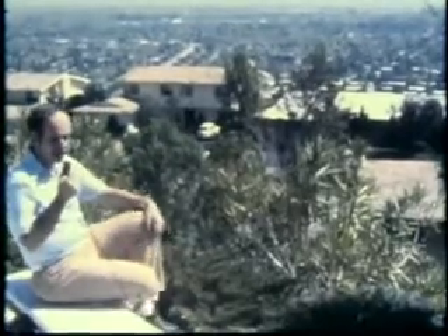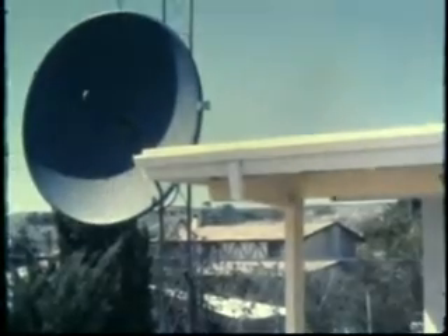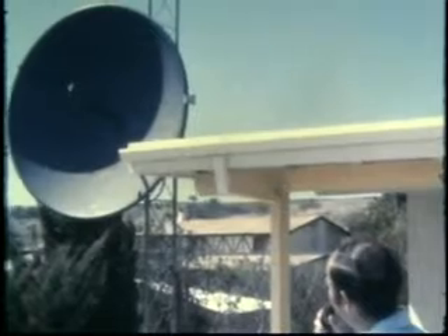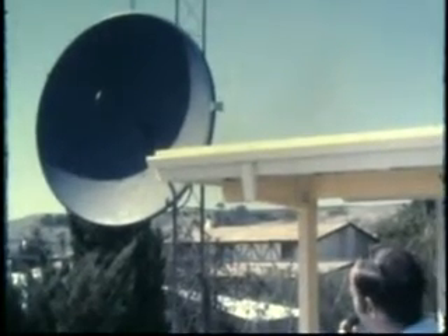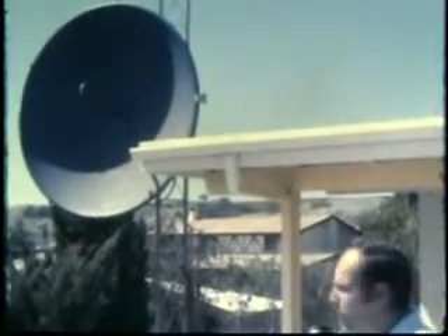Behind me is the microwave antenna. As you can see, this is the one that was donated by the Telephone Amateur Radio Club. The feed for the antenna was donated by one of the local TV stations, and the six-foot dish was also donated. The thing is up just about 10 feet — that's enough to walk under without clanging your head into it.